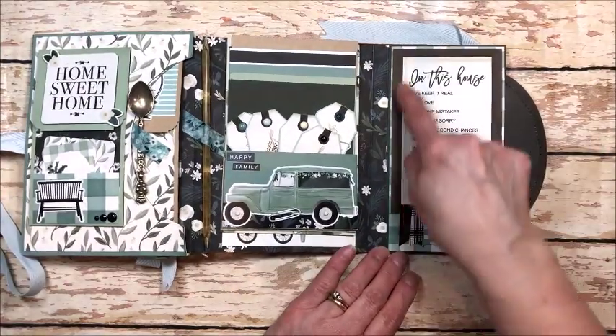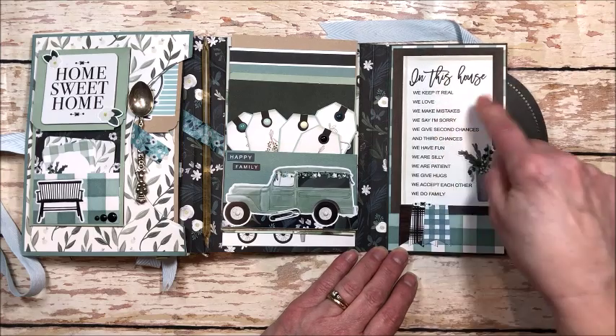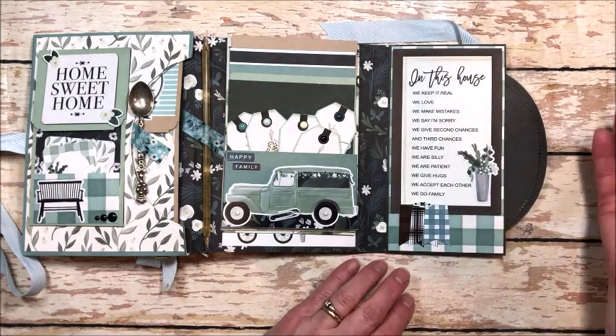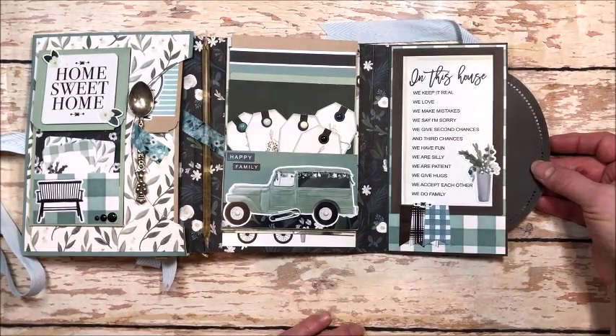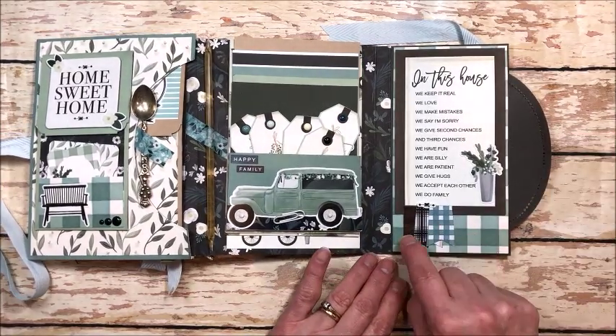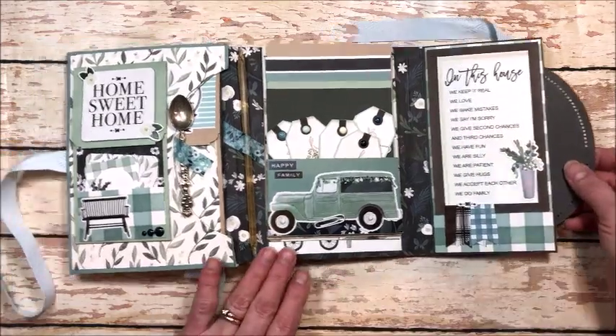This flips out to a little 'In This House' page. I love these sayings: we keep it real, we love, we make mistakes, we say I'm sorry, we give second and third chances, we have fun, we're silly, we're patient, we give hugs, we accept each other and we do family. I just decorated this up with some stickers.